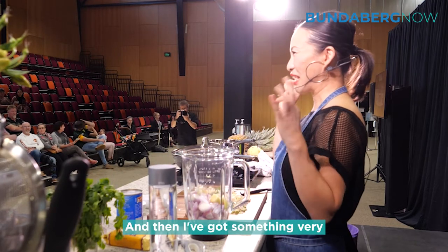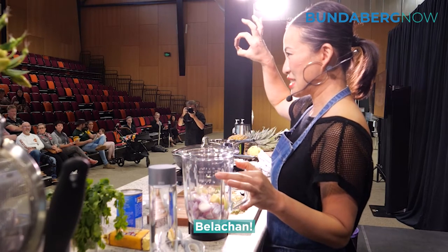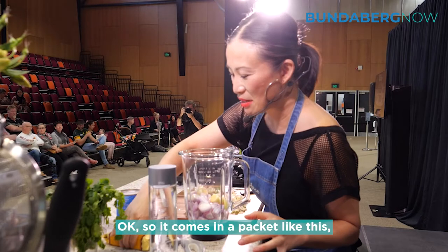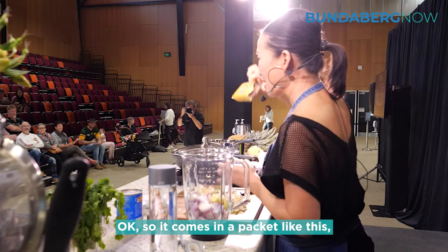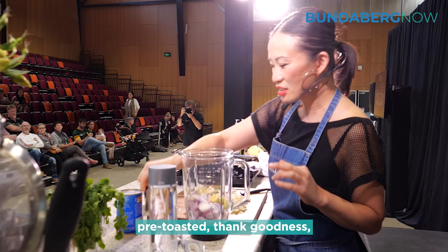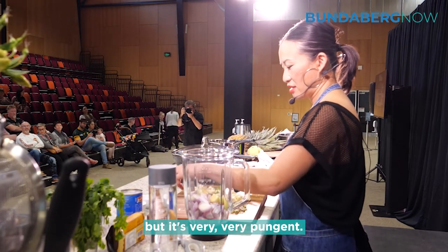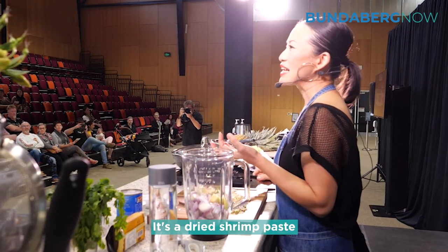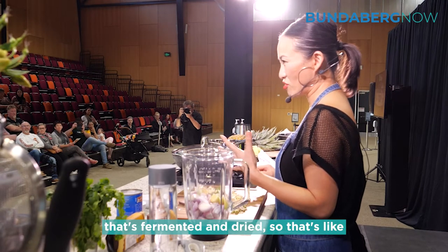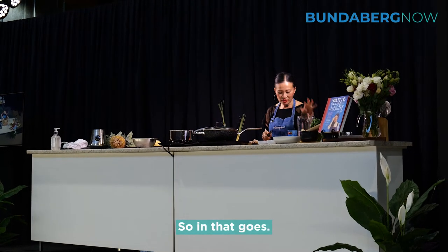And then I've got something very stinky here — do you want to know what that is? Belacan. It comes in a packet like this, and there's a brand you can get now which is pre-toasted, thank goodness. It's very, very pungent. It's dried shrimp paste — fermented and dried — so it's double-potent. It's seafood, so in that goes.